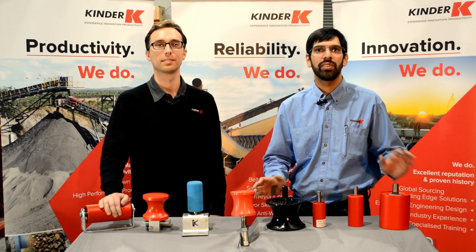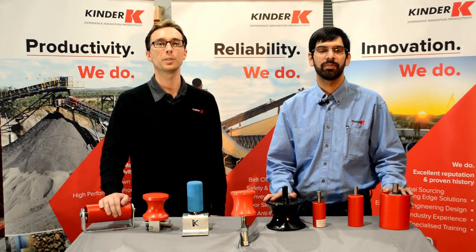Thank you for watching our K side guide roller video. For more details on the full range, visit our website or contact Kinder Australia.